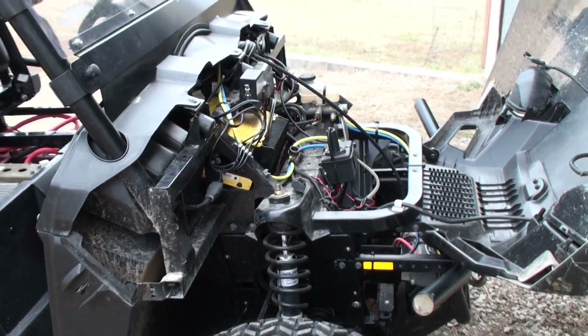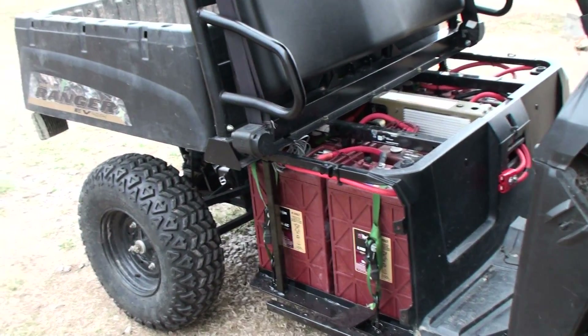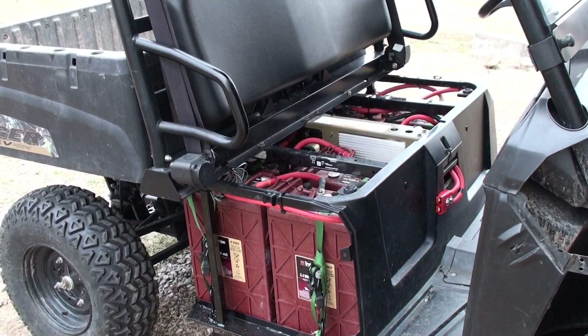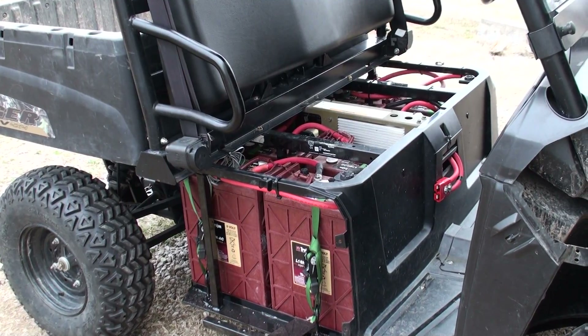This is about all I can say about it for the time being, until I get my front winch done and we actually do a charge on it. Right now they're still full, so I'll have to run it for a while and see about how many hours I get out of it — since you can't really measure the mileage. Then we'll do a video on that. Thanks for watching.